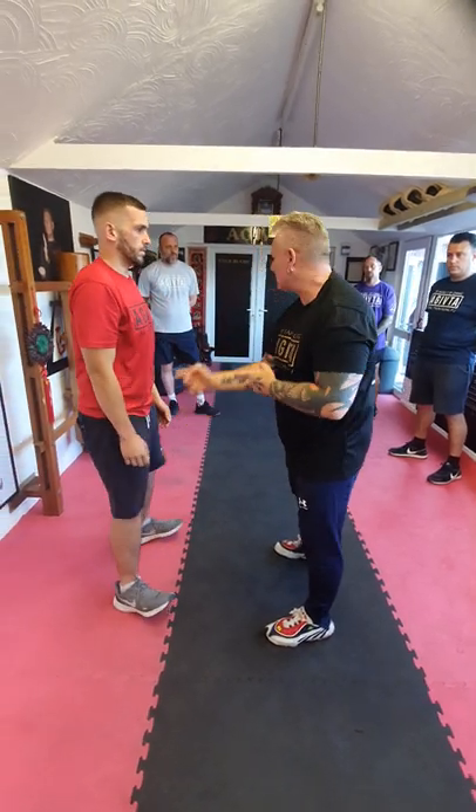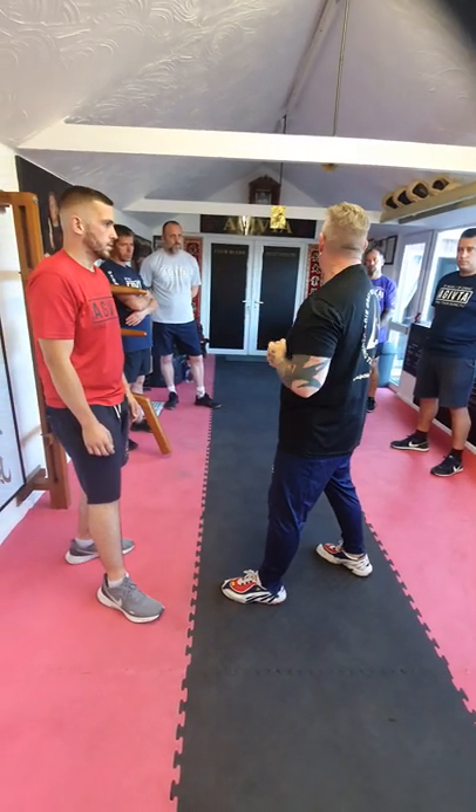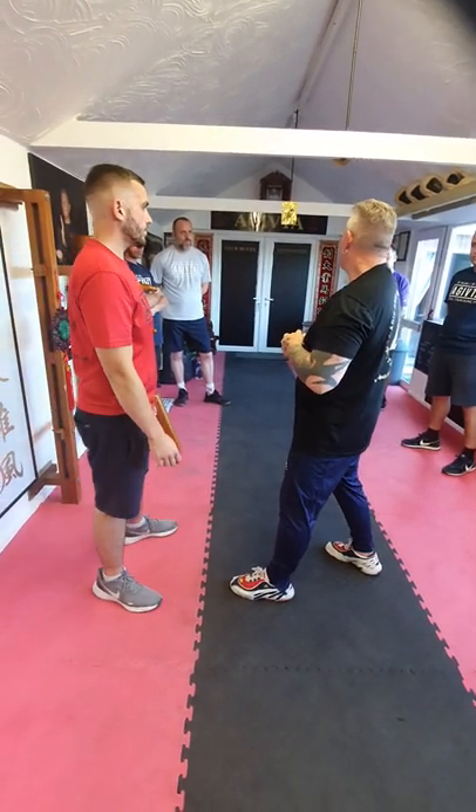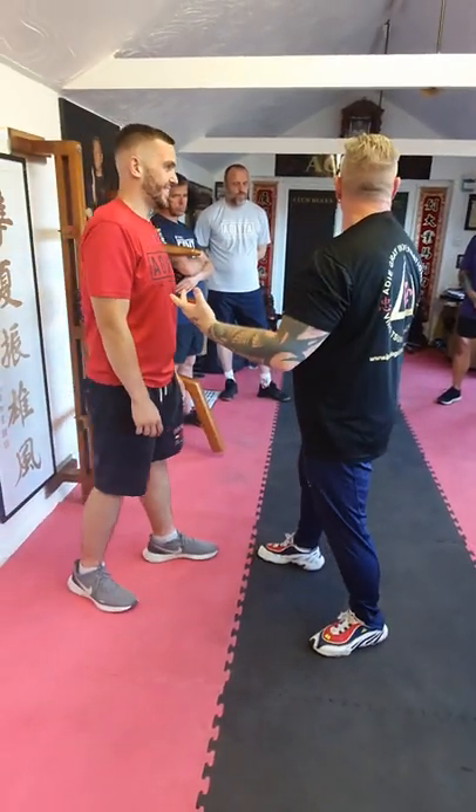If I hit him to the stomach, the head comes down. If I hit him straight through his middle, he'll just drive back because it'll absorb that energy. So I don't want to be hitting here, here, here, here — like this, you understand?